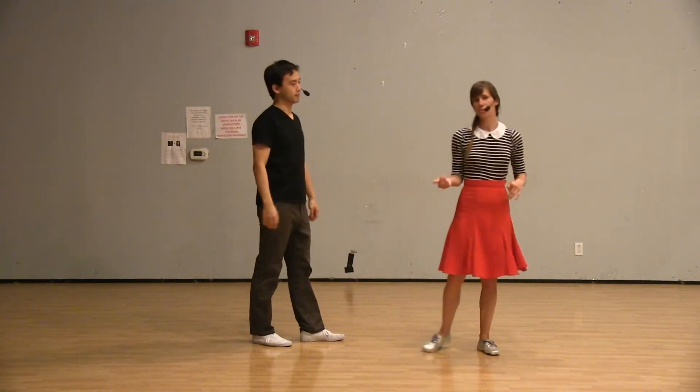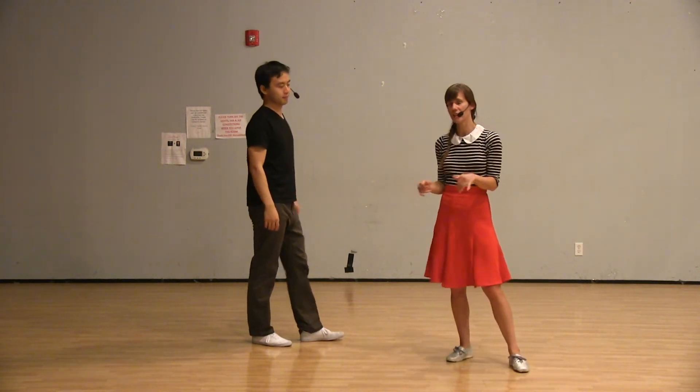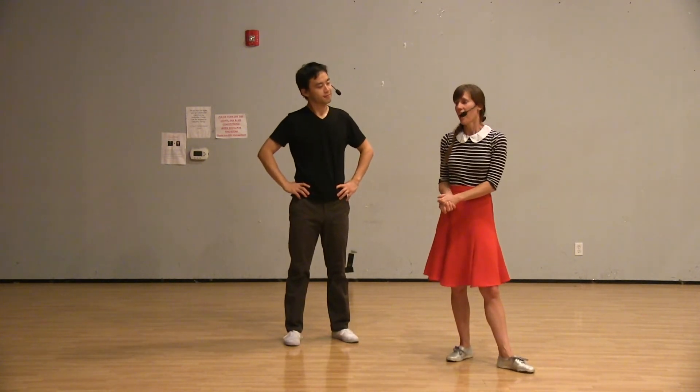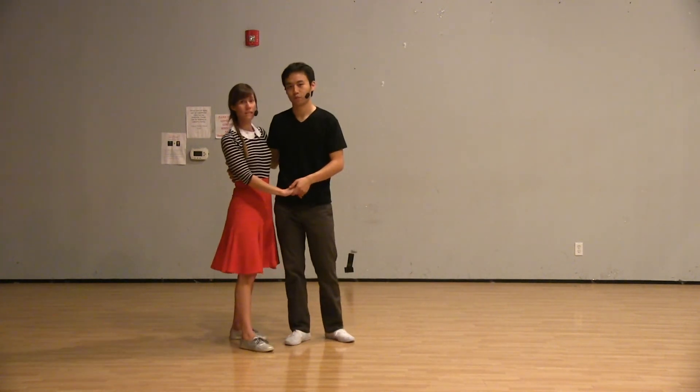Then we had you guys practice doing a four count dance that's spiced up with six count or triple steps — or eight counts versus the four count being the spice you add into the dance — just to get used to doing that. Then we worked on a tuck turn.